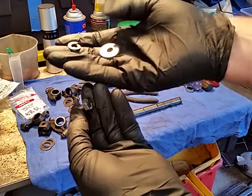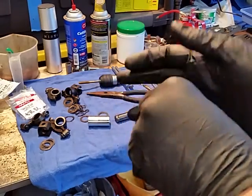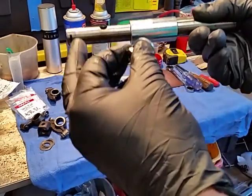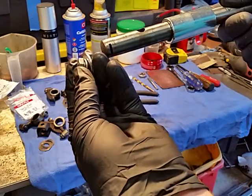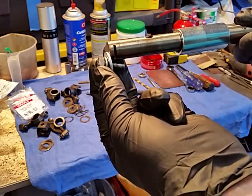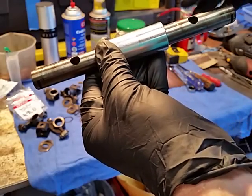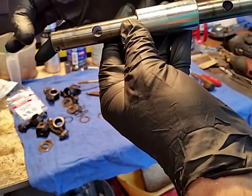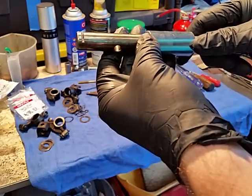I also bought an 8mm by 1.25 thread bolt for the outside, a fender washer, and a lock washer. Basically, we'll put the spacer in the middle, chop the ends off, then drill and tap for the bolt on each end so it all locks in. You can also put it back together with spacers and just use the original pins if you don't want to chop it and don't have a tap.